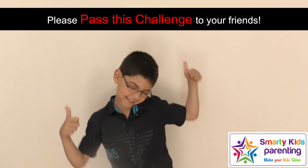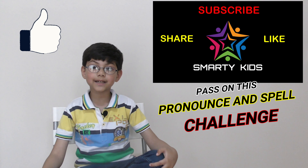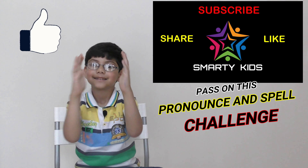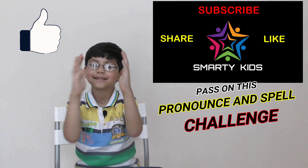Thank you for watching and sharing. If you like this video, please pass this challenge to your friends. Please subscribe to my channel Smarty Kid now! Namaste!